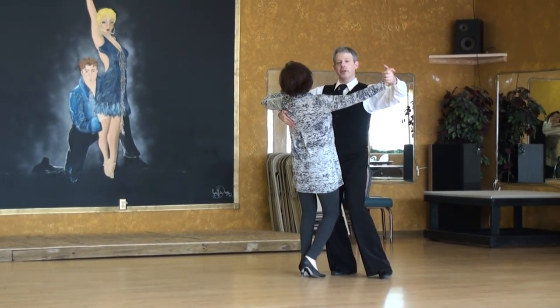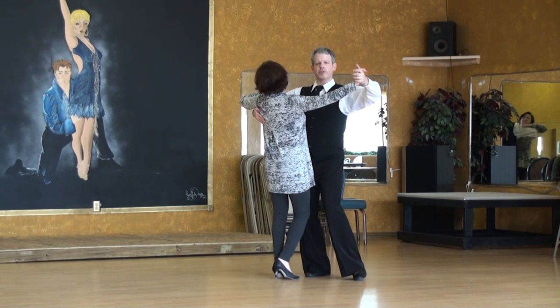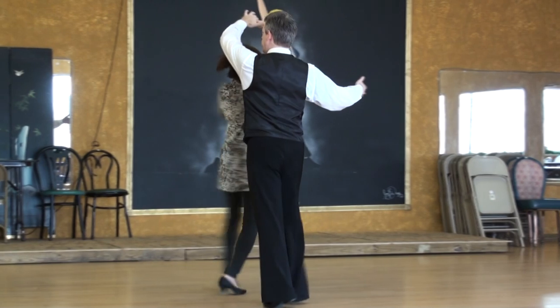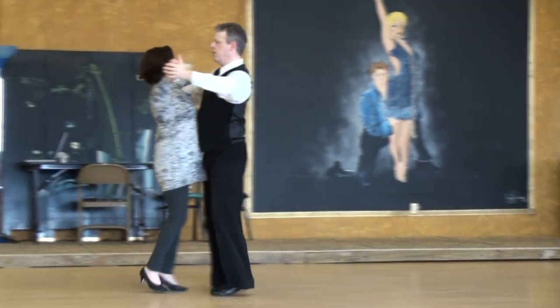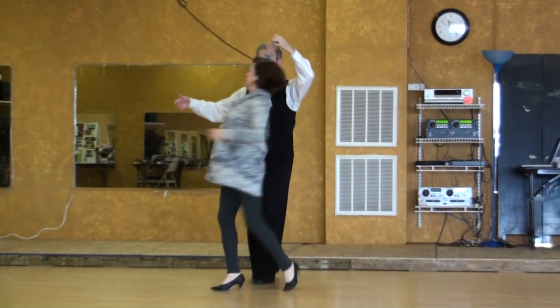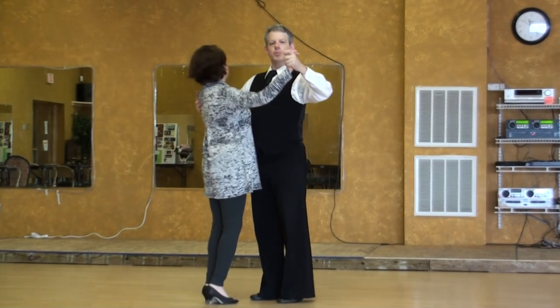Let me add one more in. Gentlemen, leave the girls alone on the turn. Check this — one, two, three. Leave the girl alone. One, two, three. Leave your follower alone, as opposed to helping them.